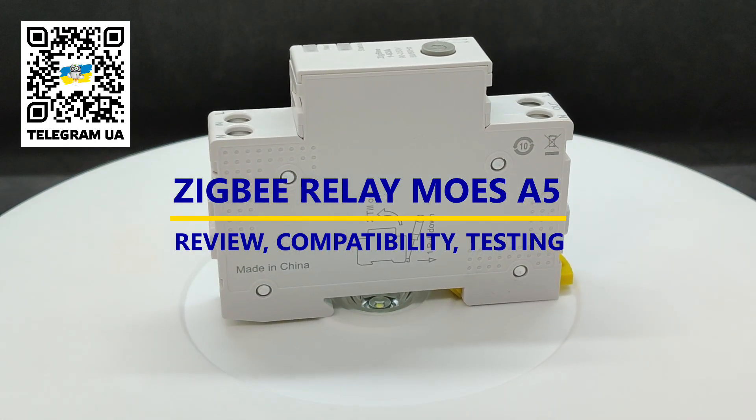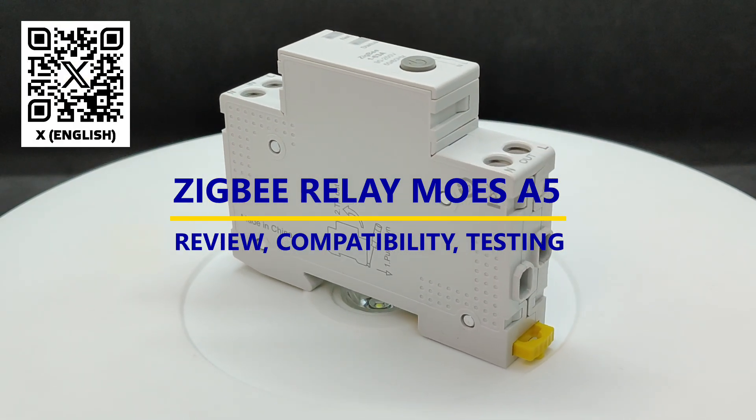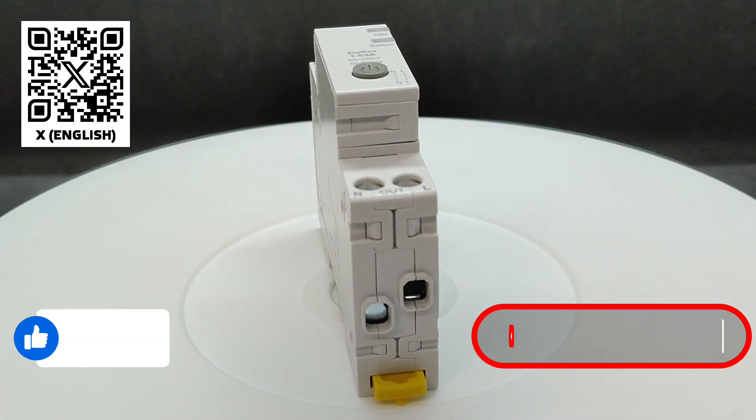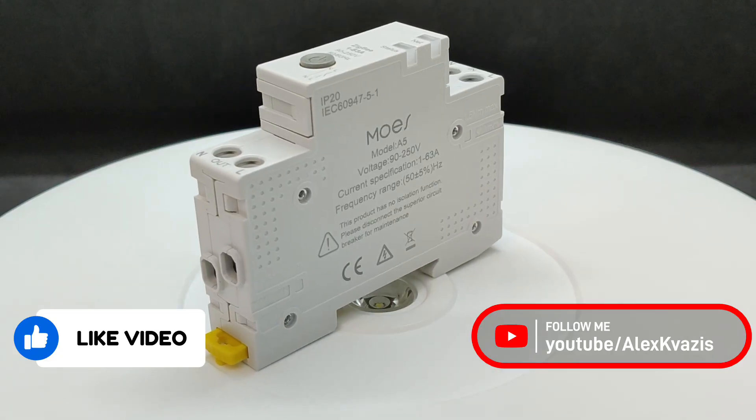We'll test how it performs as a voltage protection relay. But first, as usual, I'd like to ask you to give this video a like — it helps others interested in smart home technology find it — and to subscribe to my channel if you haven't already.